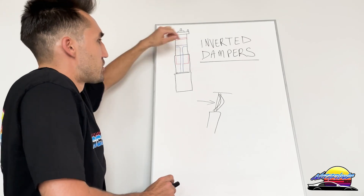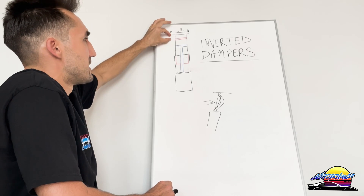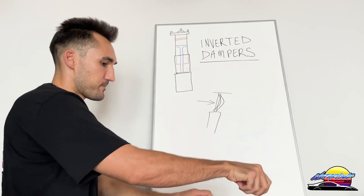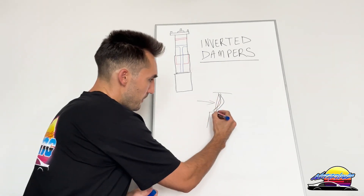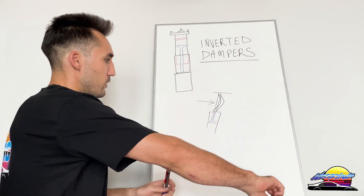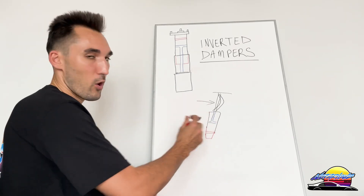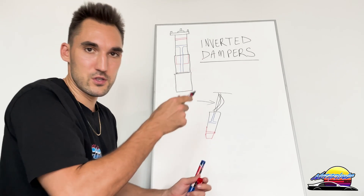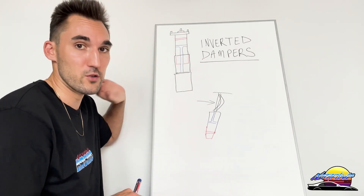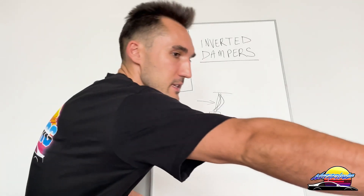As you can see on this diagram, I've shown the internals here. Basically the piston is upside down — the oil is here and the gas is here. On a normal suspension it would be the other way around: the piston would be inside the damper like that, with oil there and gas below. These are only available on mono-tubes because mono-tubes allow you to install them inverted; twin-tubes don't allow that. So inverted dampers are always mono-tube.